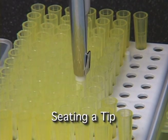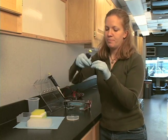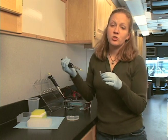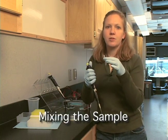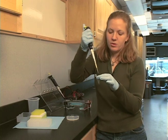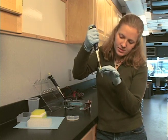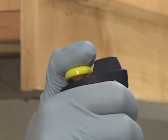I'll go ahead and seat a tip on the pipette. Here I have the sample I want to load onto the gel. Oftentimes, before you load a sample onto a gel, you actually want to mix it a little bit, because some things can settle out to the bottom, and you don't want that. You want the sample to be well mixed, and you can do that just by pipetting up and down a couple of times. Press down to the first friction stop, stick your pipette tip under the surface of the liquid, and go up and down a few times.